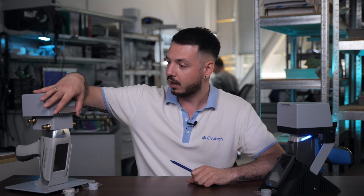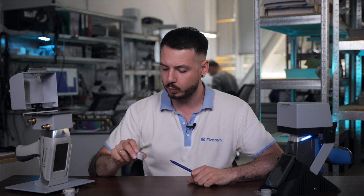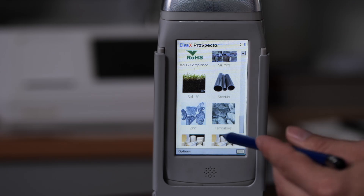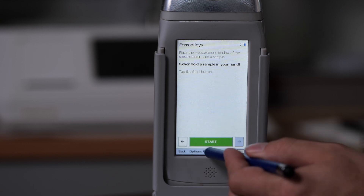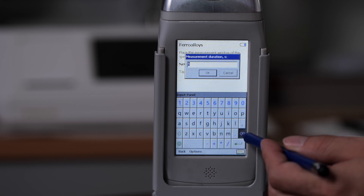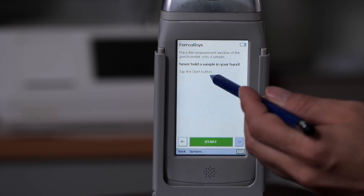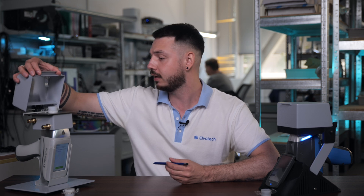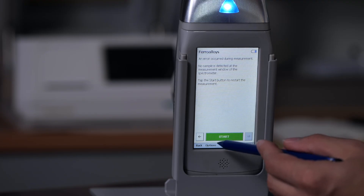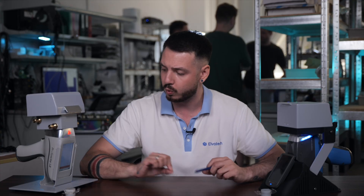Let's start by placing our sample on the device. We are going to measure our ferro-chromium sample. Let's position it securely and cover the top. For Prospector 2, we will use seven seconds for analysis. Let's start by selecting the calibration, then go to options where we have the duration of our analysis — it shows five here, but let's switch it to seven to give it a bit more time. We're double-checking to make sure everything is correct, and now we can start the analysis. We set the time to seven seconds because Prospector 2 works a little bit slower.